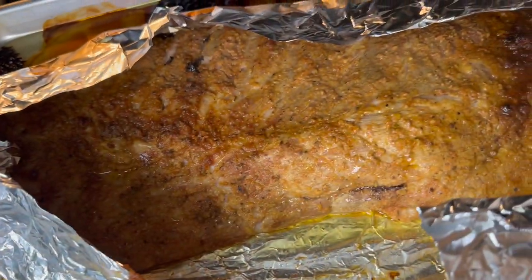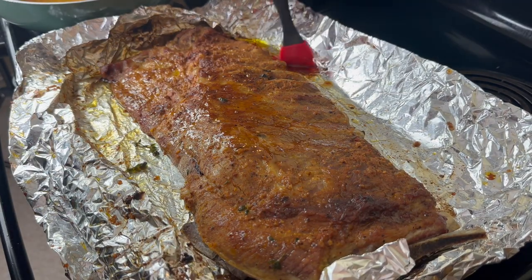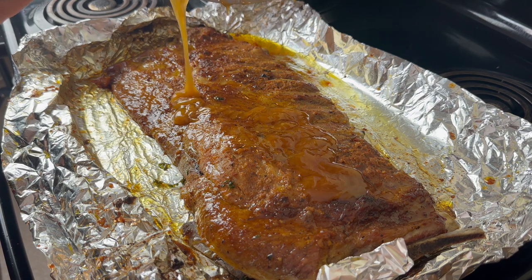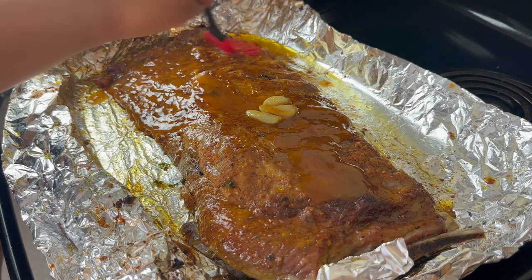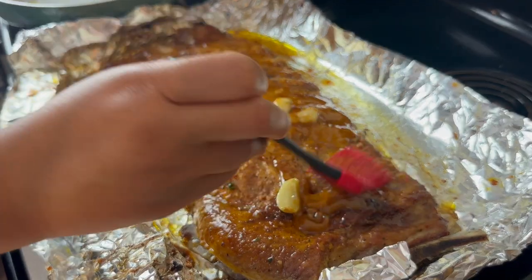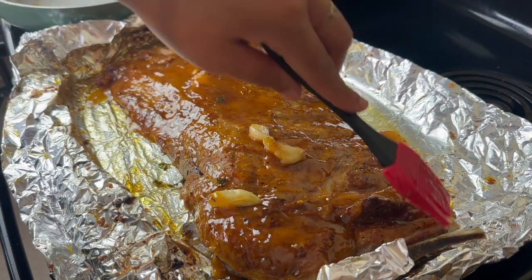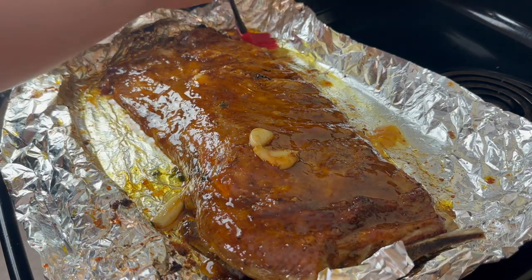At this point my ribs have been cooking for three hours total and they are nice and tender. I am going to baste them in their own juices and then put on the sauce. I want this hot honey sauce to brown the ribs and caramelize, so I'm going to put the ribs back into the oven uncovered at 425 degrees for about 15 to 20 minutes. Watch it because while you want this to brown and caramelize, you definitely don't want it to burn — there's a thin line between burned and caramelized.